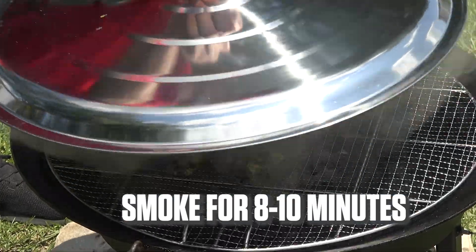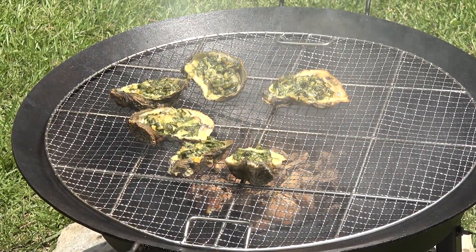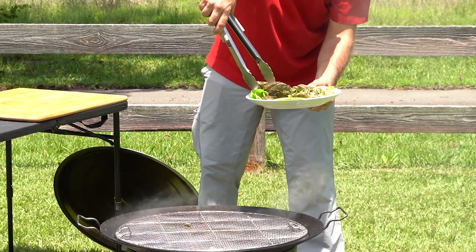We're going to go ahead and pull the lid off here. Oh yeah, look at that. Perfect color — nice and brown on top. Just beautiful. There we go: smoked Carolina oysters.